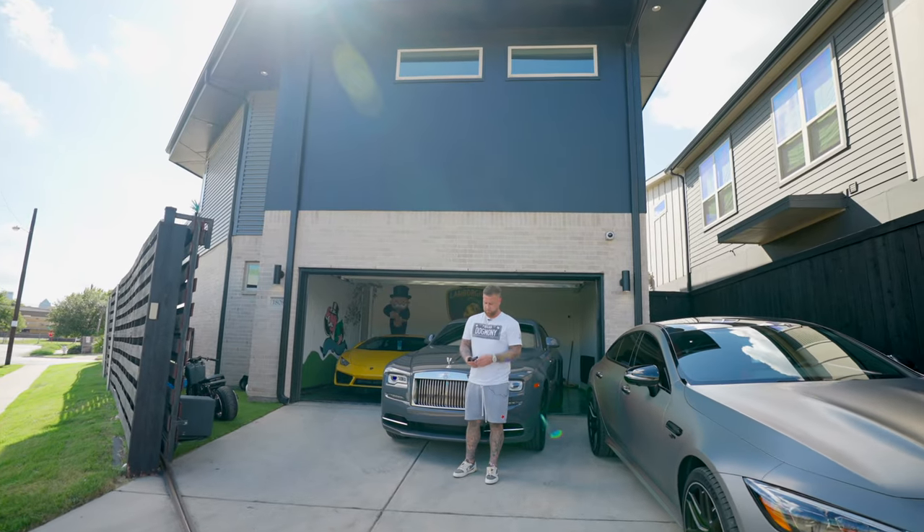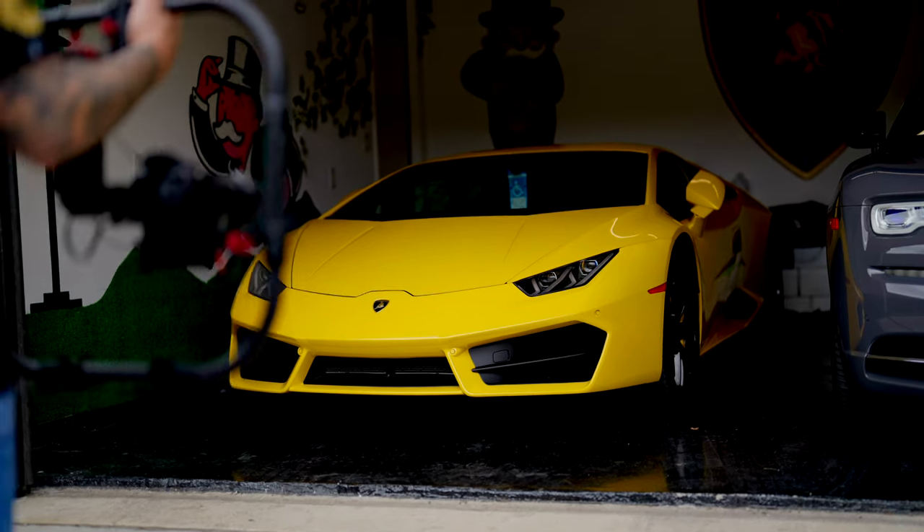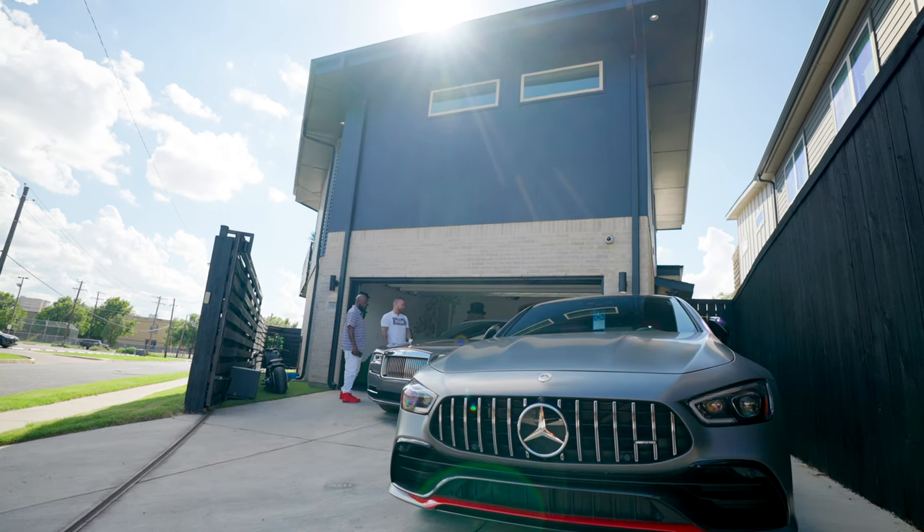Boy got choices. Say what we're going to take today — the Ferrari, the AMG, the Rolls Royce.